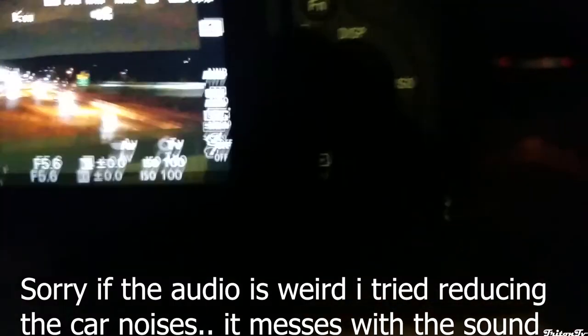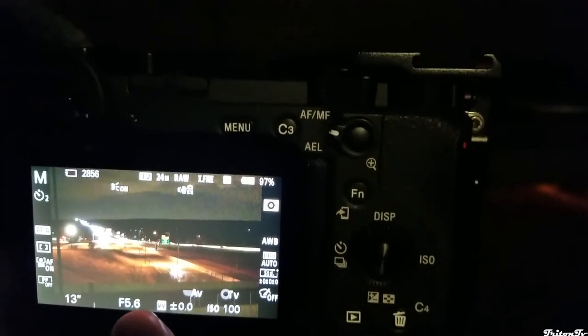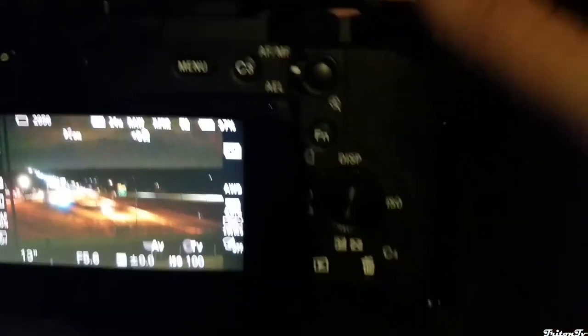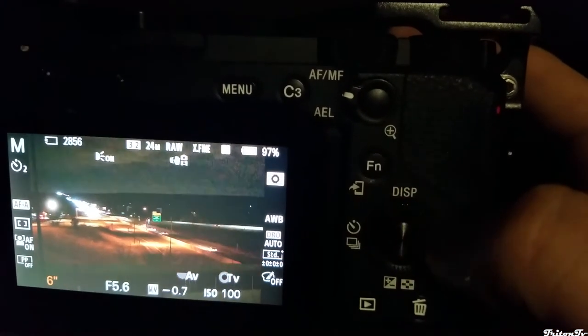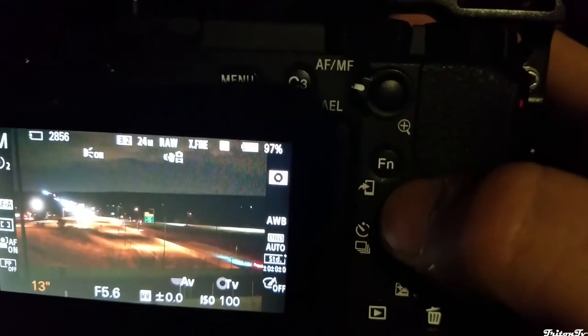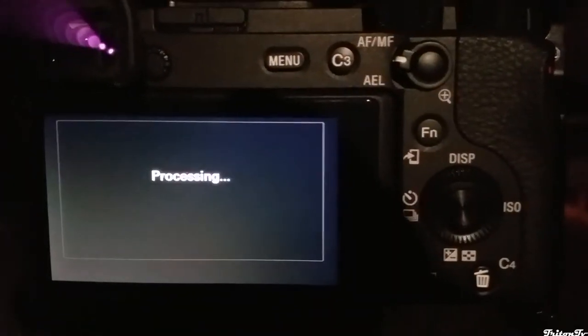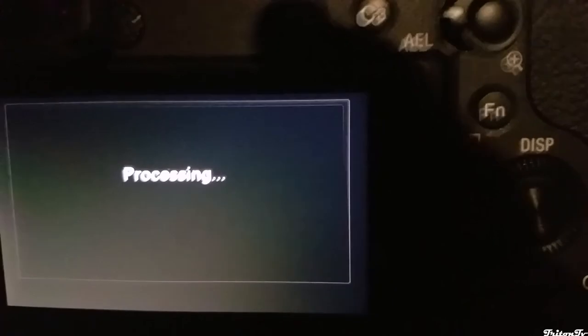So hopefully you can hear me over these cars. This is a 13-second exposure at f5.6. My exposure value is set to zero. When you play with the ISO, f-stop, and how long the exposure is, you can get these numbers to jump up and down. You're trying to shoot for a nice balance right at zero. I'm going to go ahead and take this 13-second picture. The camera goes black for however long your exposure is, and then you're going to hear the shutter close, and then it's going to process the image and show up with whatever you end up with.